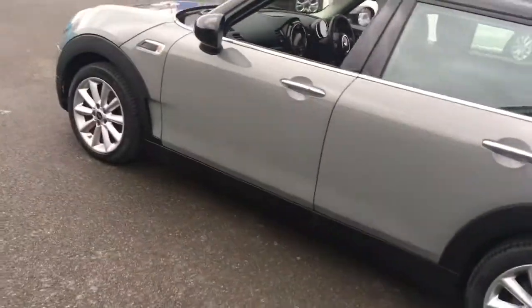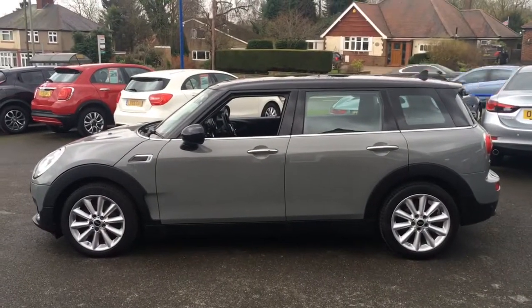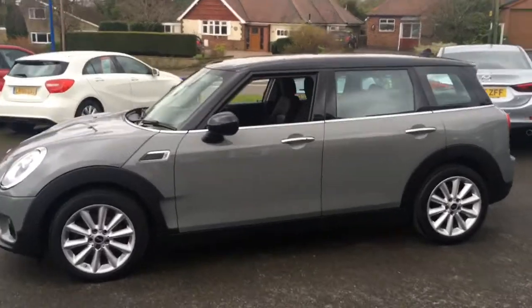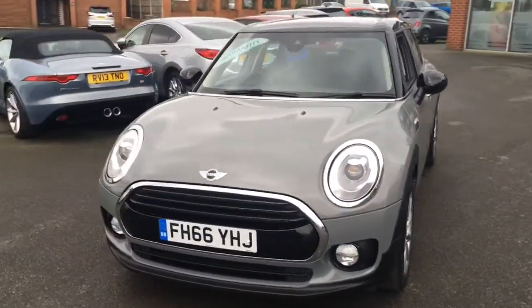Now if I just come round to the side we can have a look at the shape of the car. It looks like a Mini Cooper, just a little bit longer. It's a really retro sort of styled car — it looks really cool. Then coming round to the front, you can have a look from that angle as well. It's the Mini look we know and love.